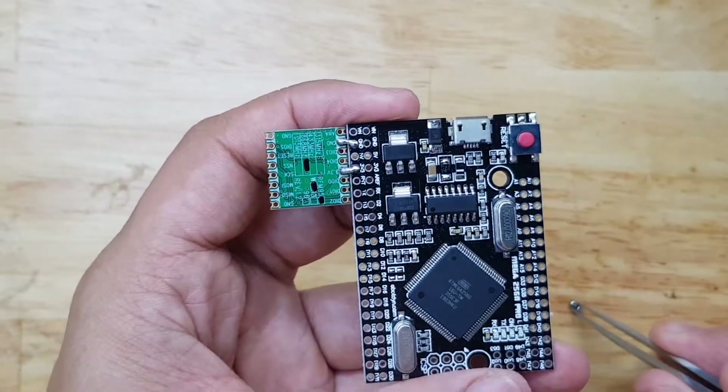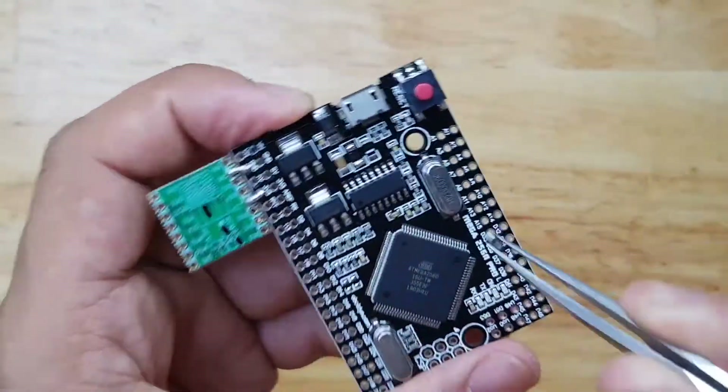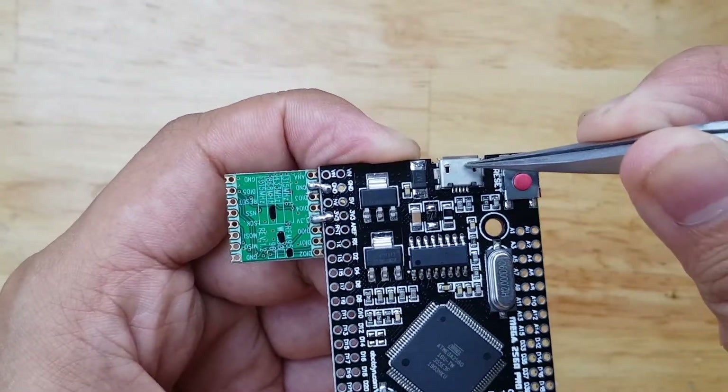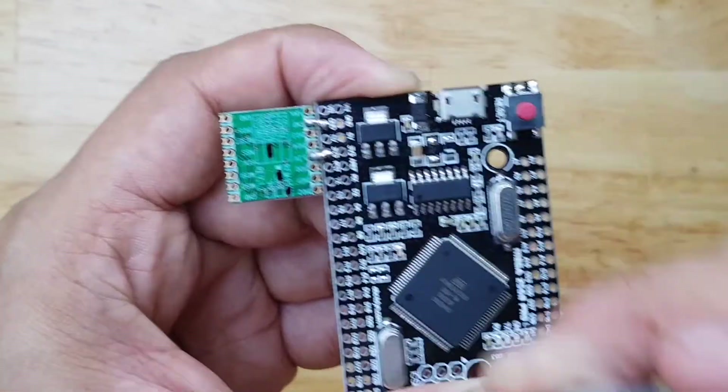I will do that by making some tweaks. First, I have to remove this fuse here that is connected to the USB port. My idea is that the USB port should be able to supply only the 5V here, but not on the entire board.